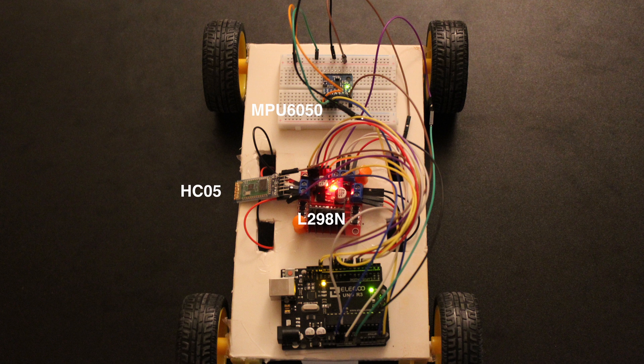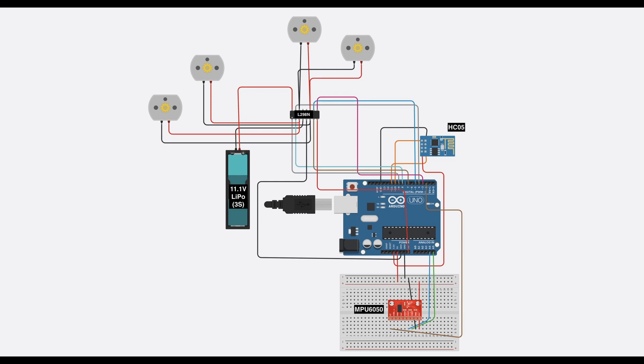To power the entire system, I am using a LiPo battery — a lithium polymer 7.4V battery — although I do recommend a higher capacity one if you want much more battery life. The circuit diagram can be seen here.